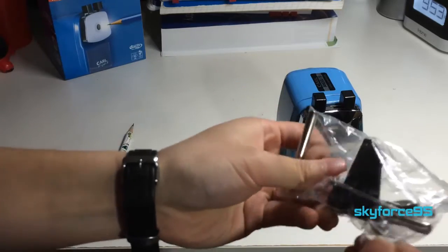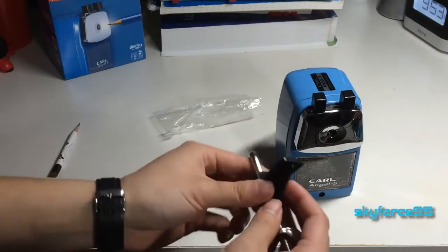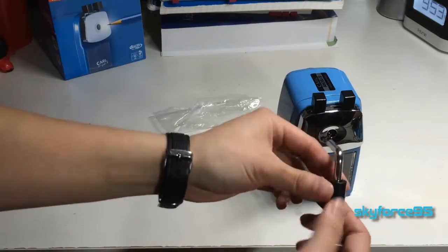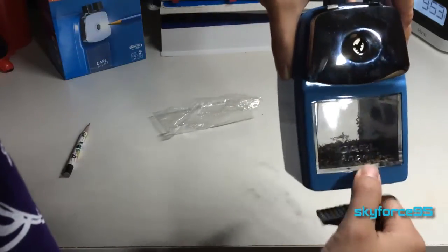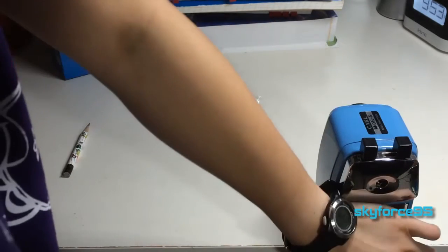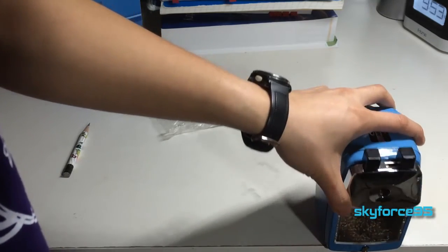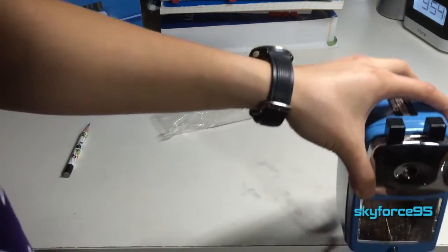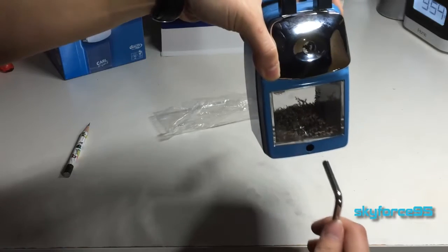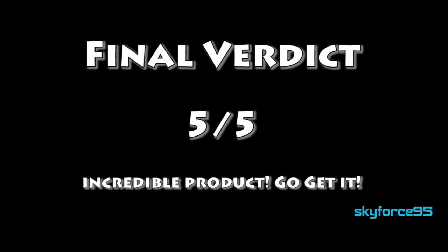Lastly, I will show you the mount real quick for those of you who are interested. I honestly have not gotten this to work. You would just screw it like this, and then screw it in like this. But the thing is, it's like too close to the front, and there's nothing to hold it in. So yeah.